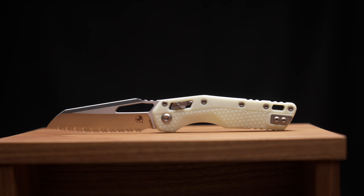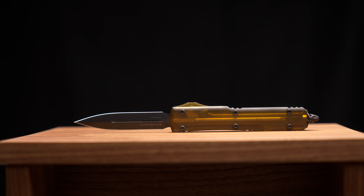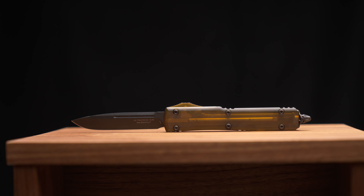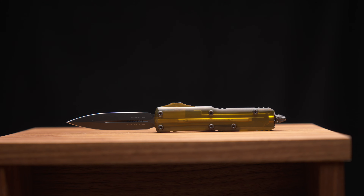I also believe we have the very last of the Ultra Tech with the all-time tops and Magna Cut blades in SE and DE, and also what's left of the UTX-85 in double-edge Magna Cut. Super sweet pieces — I'm super excited to get those up on the gear site.